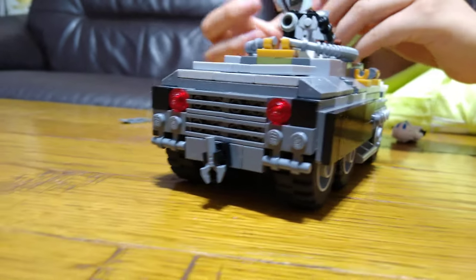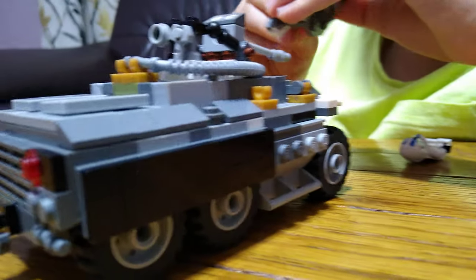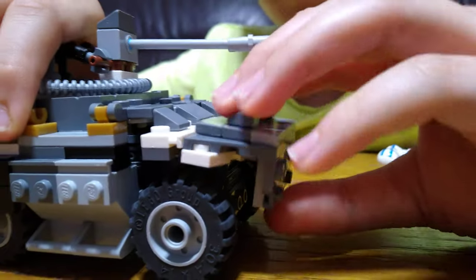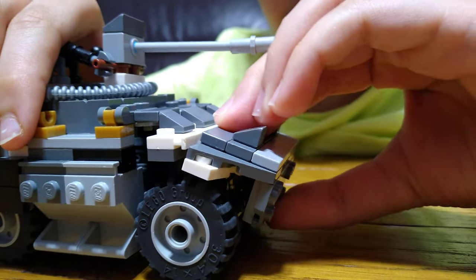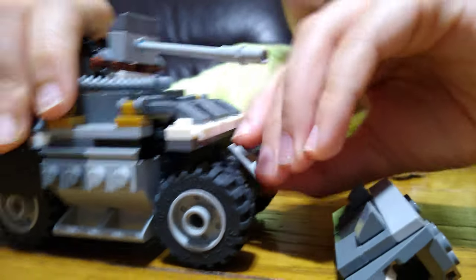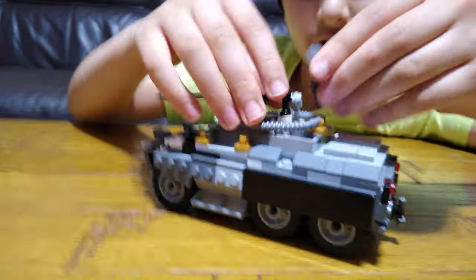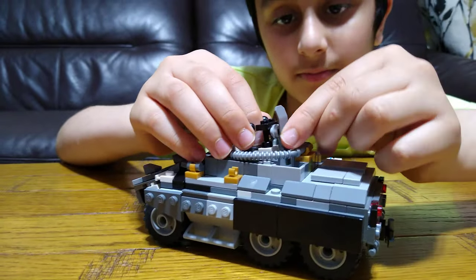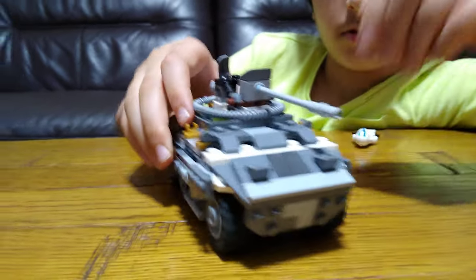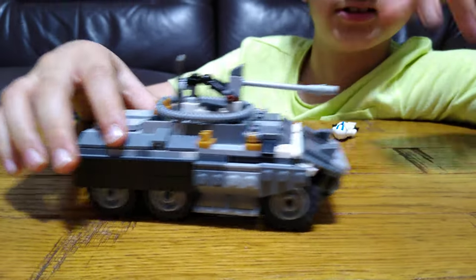The one thing I don't like about this vehicle is just the front. I like the design, but the way it's built isn't that good to be honest, because it keeps popping off. There we go — no, it's popped off again. Let's just place everything back where it is. It's got six wheels too; it looks quite menacing to be honest.